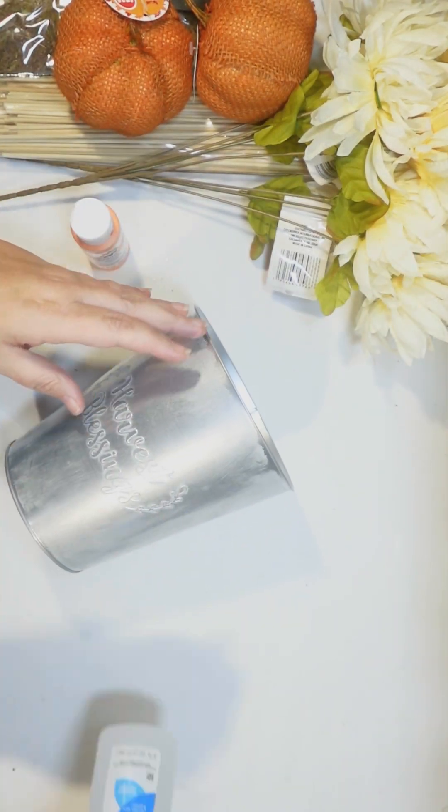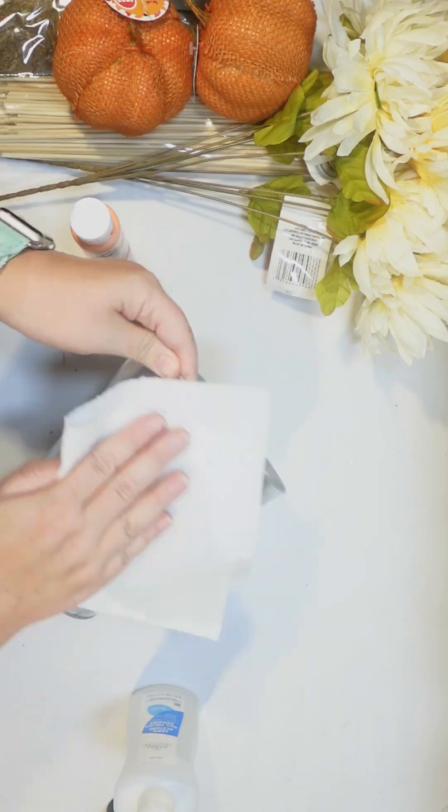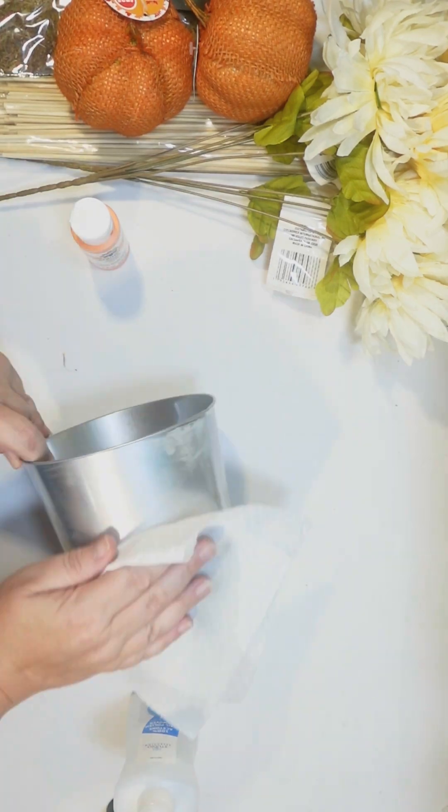Hey guys, this is Julie from Crafty Beach on YouTube, and I have a fun fall floral DIY. We're gonna use one of the little fall galvanized metal pots from the Dollar Tree.